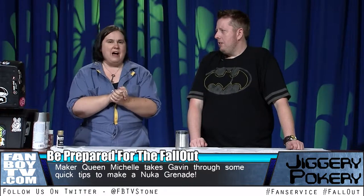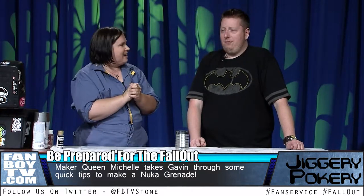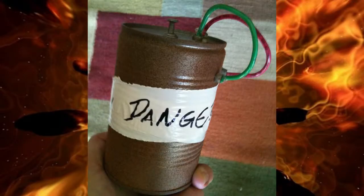In a move, I lost my Nuka Grenade, which is a bad thing to lose. So we're going to make a new one. First we're going to show a picture of my old Nuka Grenade. I did a pretty good job on that.